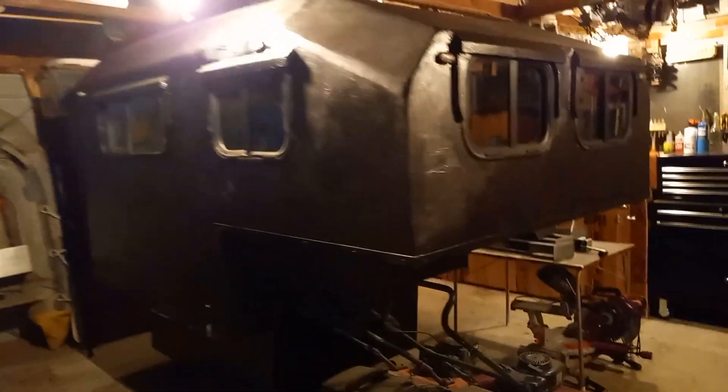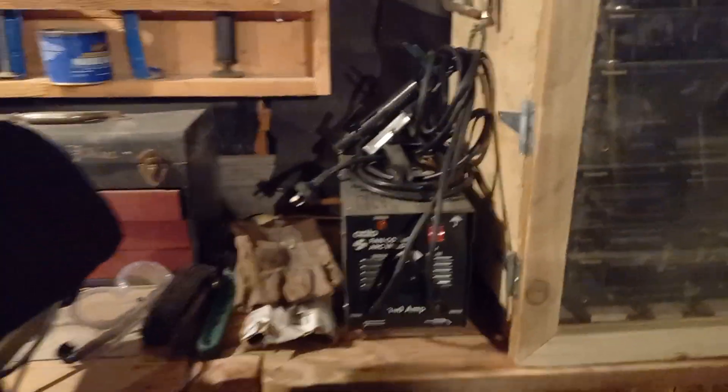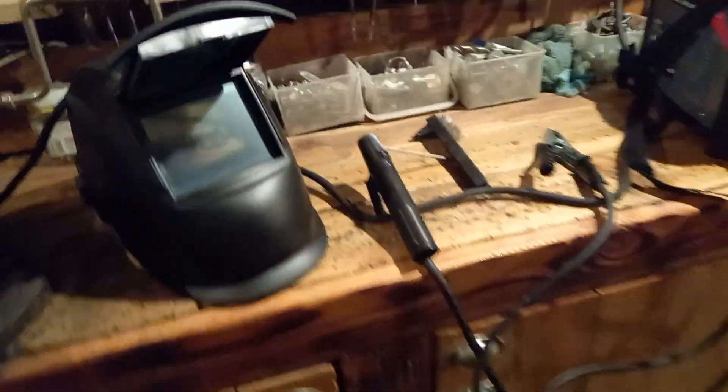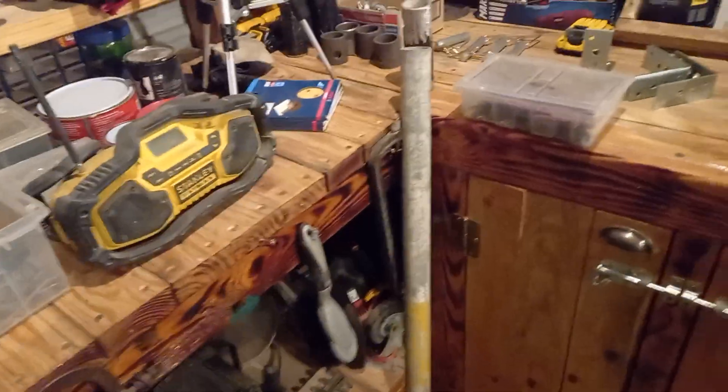Alright, gotta do a video. The welder wouldn't go properly so had to get a little one. But that works really well — I've just welded all them. They're a bit rough but hey, they'll hold.